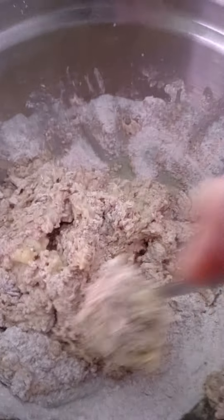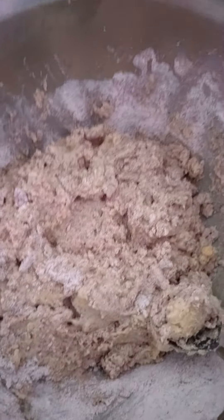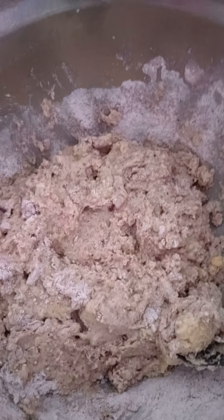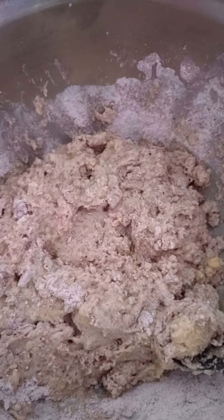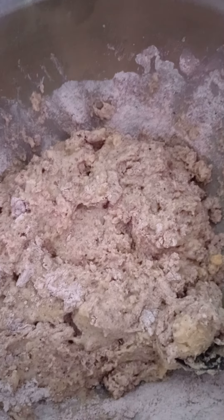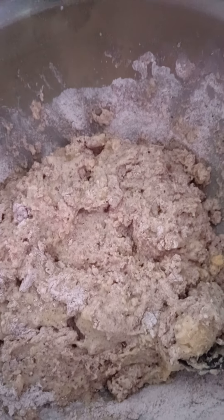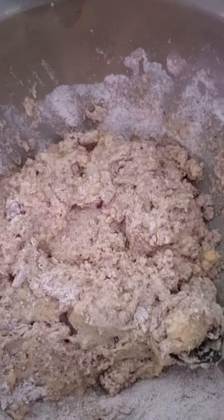I use a ninja oven, and they vary so much from regular ovens. Basically, I just bake this until the center — if you poke it with a fork — the fork comes out clean. It'll be a little browned on top, and the sides will start to come away from the sides of the pan. And that's how you know when it's done.